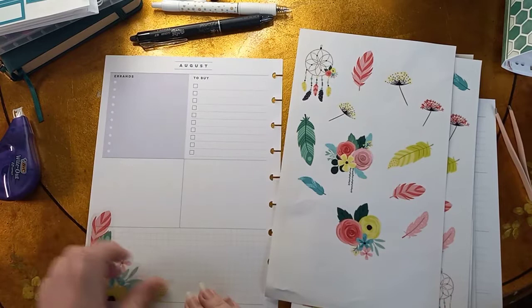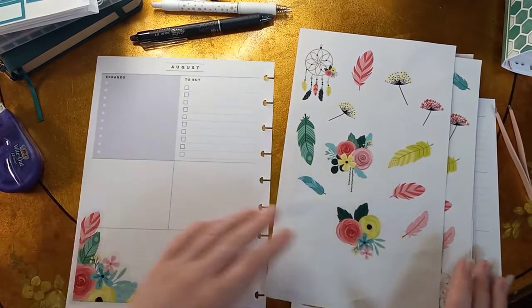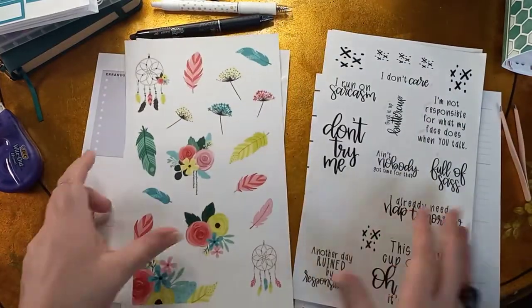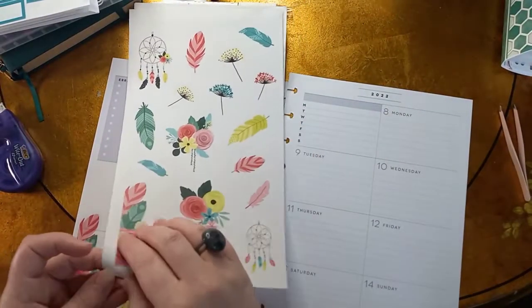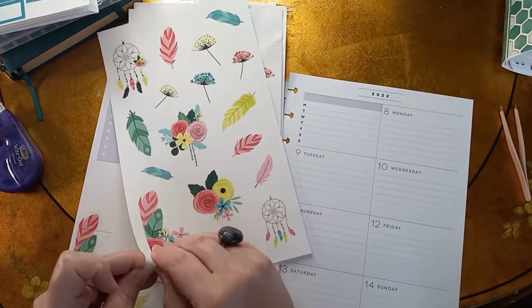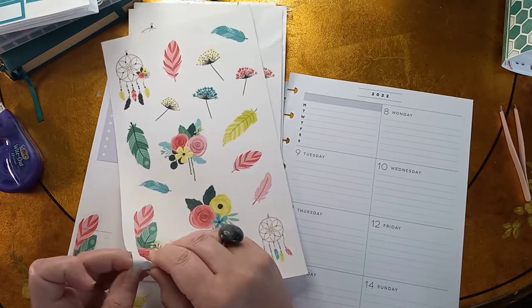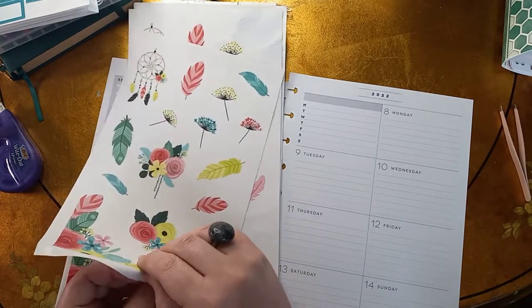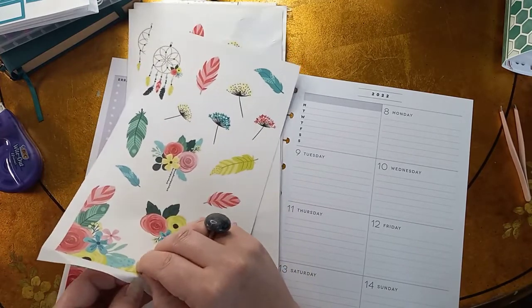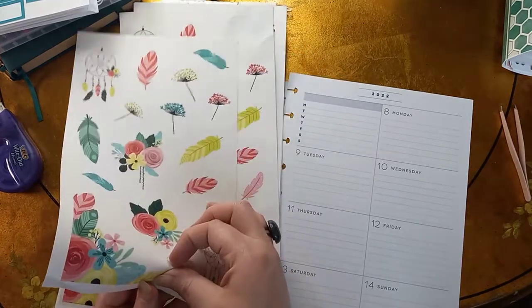So we're going to go ahead and lay that down — oh, that's cute! And then these are two sheets of the same thing, but I am fine with that because I like having doubles and duplicates. So I'm going to go ahead and put this one down on the other side, just turning it to fit the other corner. I'm not normally a big fan of florals, but this has feathers and dream catchers in it, so I really like it.